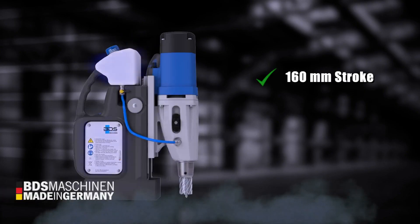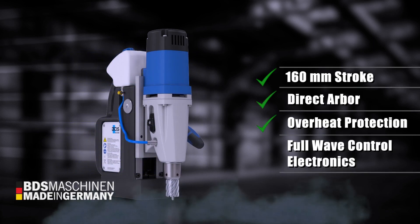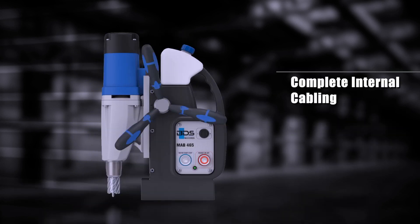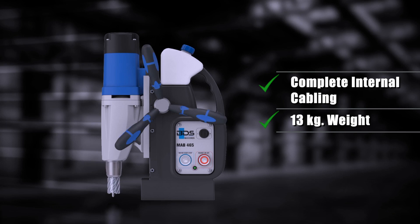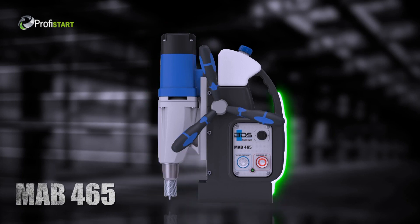MAB465 has 160mm stroke, direct arbor, overheat protection, full wave control electronics, complete internal cabling and weighs just 13kg. The premium MAB465 — price economical magnetic drilling and tapping machine. Made in Germany by BDS Machines.